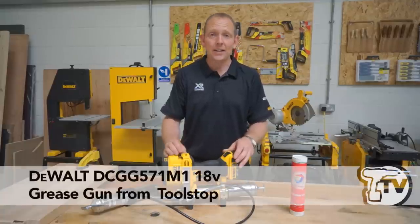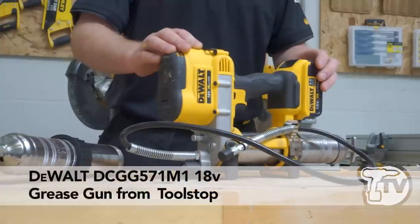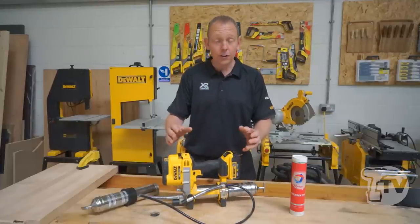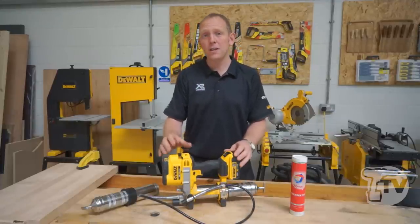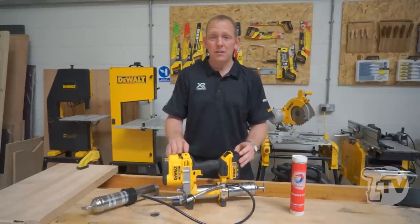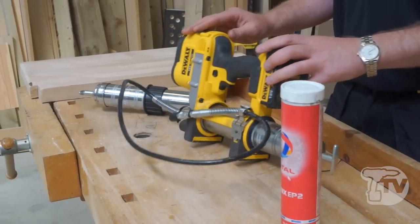This is the new XR 18 Volt Grease Gun from DeWalt, launching in August/September. It's a really useful tool for performing routine lubrication on grease points. This is used traditionally in the service and maintenance of vehicles and construction equipment.